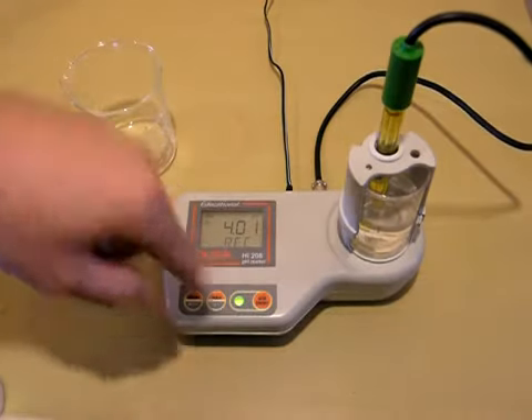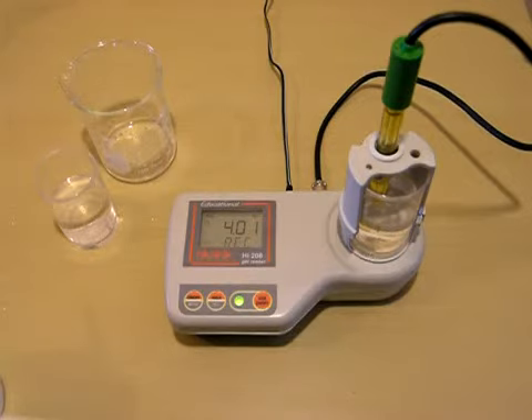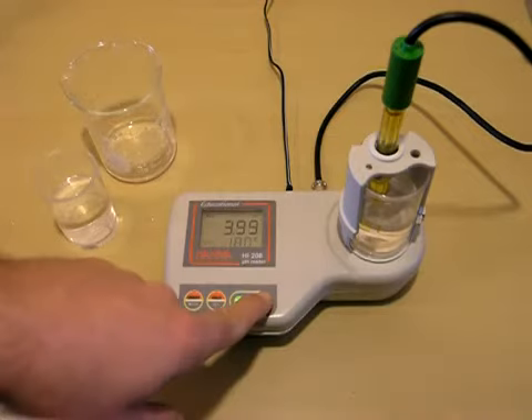Turn the stirrer back on. When the machine's done calibrating, it will go back to its normal stage. We now have two-point calibration and we're back to our standard stage. Remember, it is temperature compensated, so if it doesn't read the pH buffer 4.01 exactly at 4.01, it's okay — it's just being compensated by the temperature. We'll turn the stirrer off.